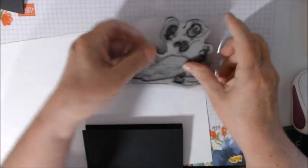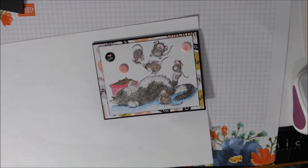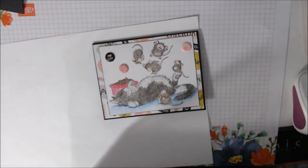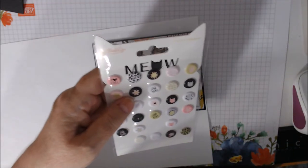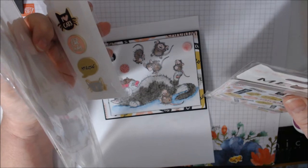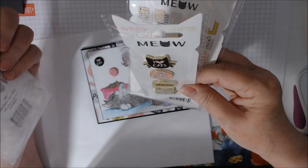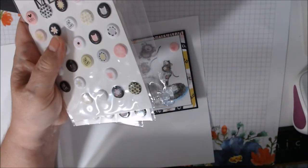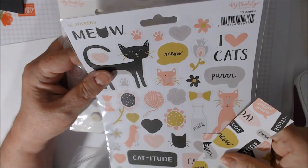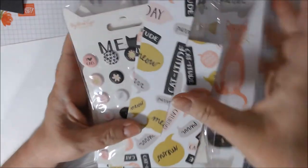I'll show you what I did. The other thing I used was this collection called 'Meow' — that's what it says on these puffy stickers. I have the whole collection: two puppy stickers, some journaling cards double-sided, some enamel faux pins, and more stickers. The only thing I used besides some of the paper is three of these Meow puffy stickers, which are by My Mind's Eye.